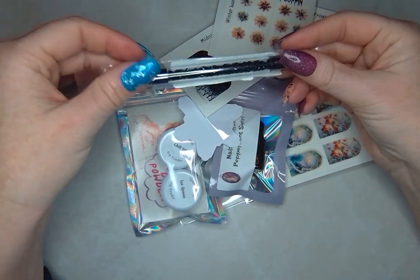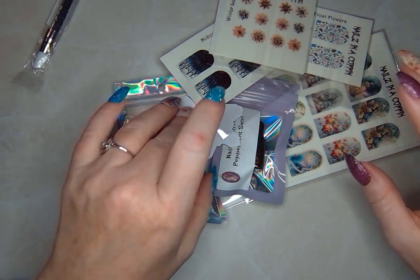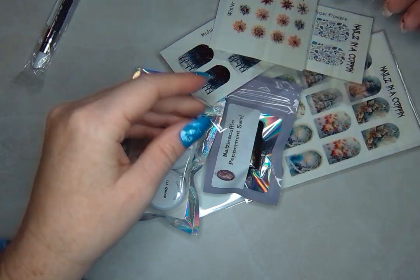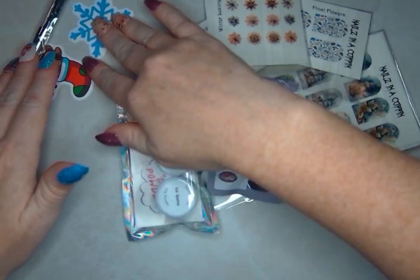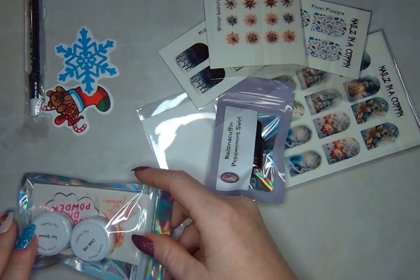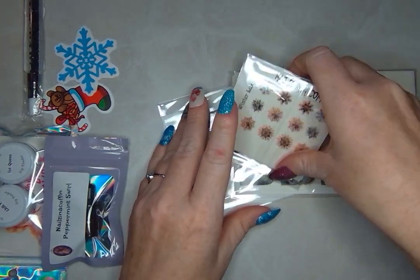I found that these silicone tips are really great for pressing them down without getting the sticky on your fingers or messing up your decal. So this is an excellent freebie — this is going to get a lot of use in my nail nook. And another sticker — a little snowflake! This is perfect. I always like to do the dips and the oil at the end, so let's look at our decals first.